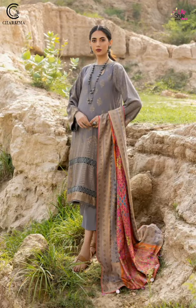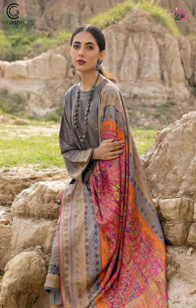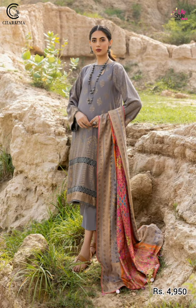Assalamu Alaikum friends, welcome back to my YouTube channel Lifestyle. Today I want to share with you the Charisma unstitched embroidered jacquard marina collection 2022. So let's start this video. Friends, if you have not subscribed to my channel, please subscribe and press the bell icon.